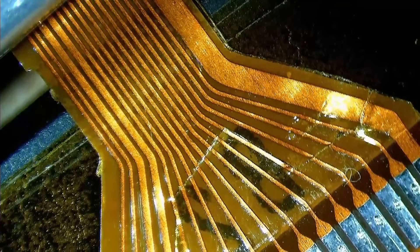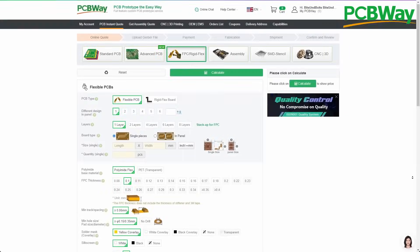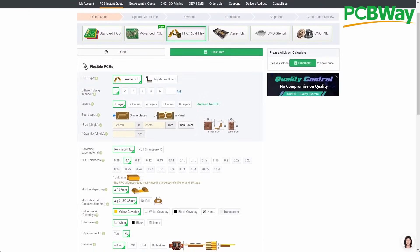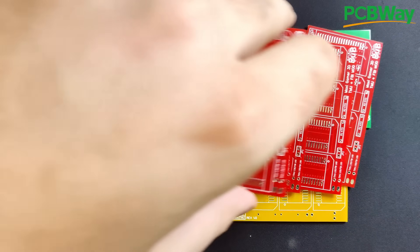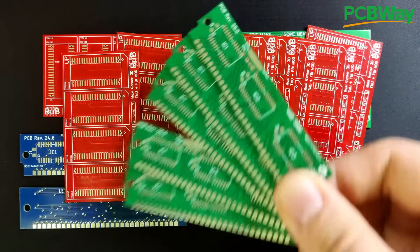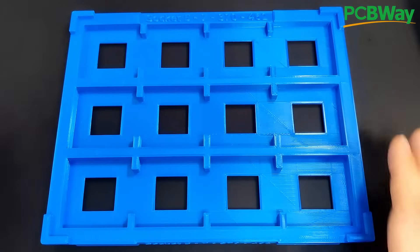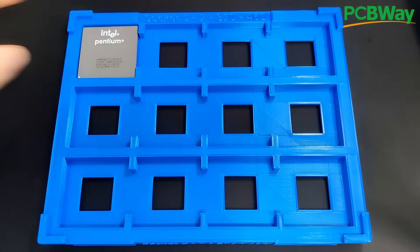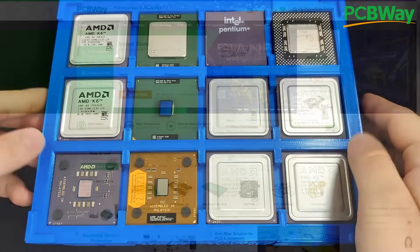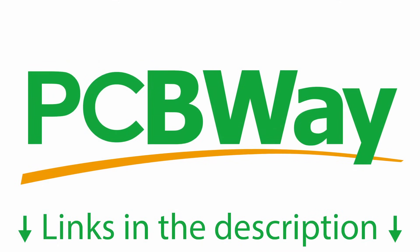But before we get into my repair attempt, a quick word from today's sponsor, pcbway.com, because they are actually able to manufacture flexible PCBs, similar to the one I am trying to repair today. PCBway is also able to produce all kinds of other printed circuit boards and you have seen me use their products in many of my projects on this channel. PCBway offers more services including PCB assembly, CNC machining and 3D printing. You should definitely check out PCBway's website and learn more about their production capabilities. Links to pcbway.com and my shared projects are in the video description.